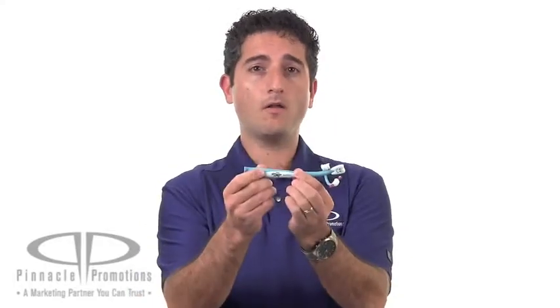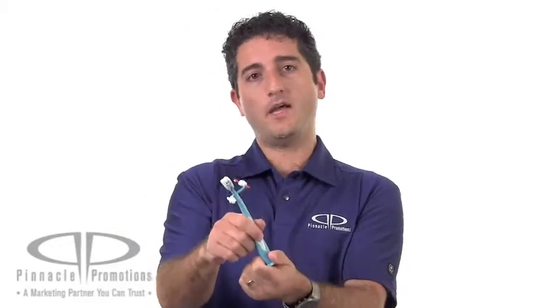Your logo can go here on the barrel of the pen, or the belly of the tooth man here. He's got feet that can act as a stand, and as a cap for the black ink pen.